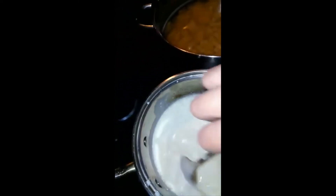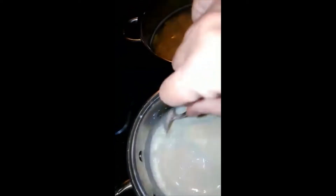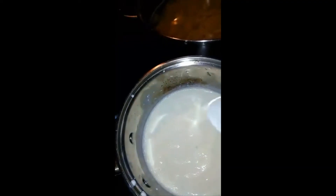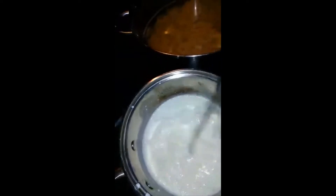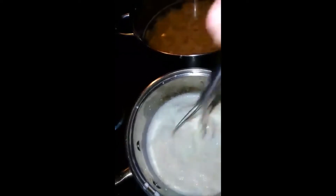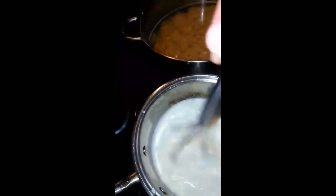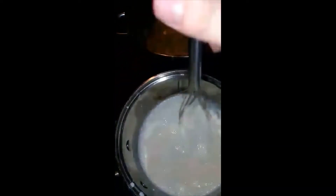You could really kind of do this by taste. So if it's not salty enough, you can always add more salt. And you can always add more cream cheese if you want it a little more thick. Also with the heavy whipping cream, if you let it sit without heat, it will also get a little bit thicker. But if you have it on heat, keep mixing it or it will burn — you don't want it to burn.